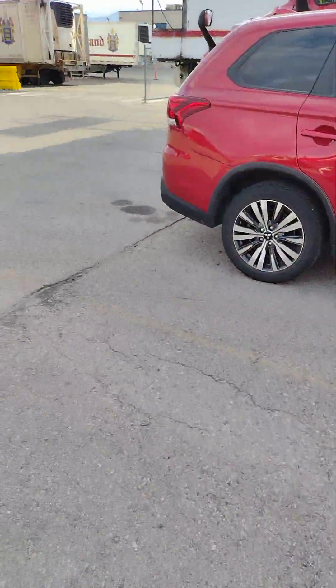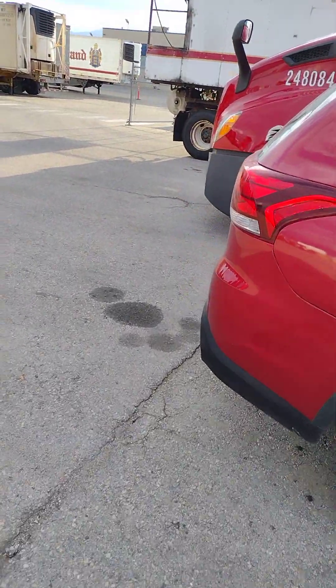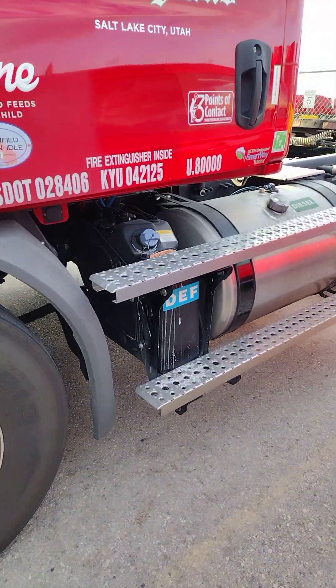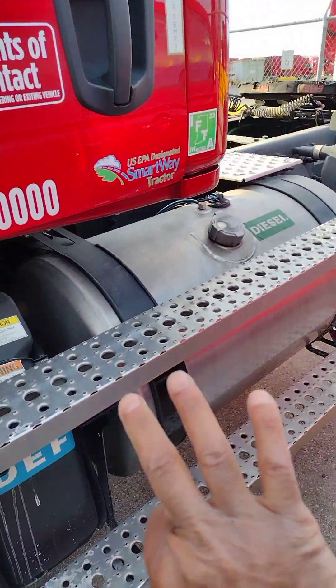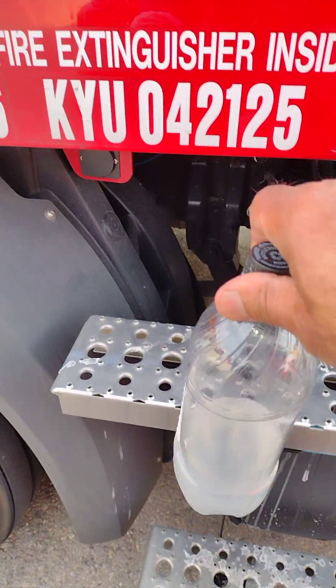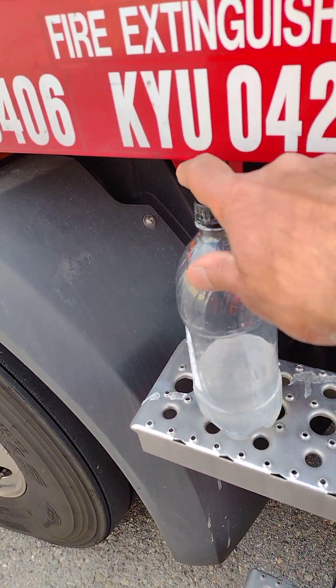You take that to another truck — this is a different truck. Here the fuel tank is in the back, and the DEF is here. You put this one right here.